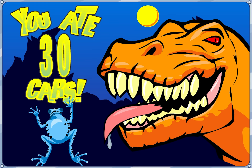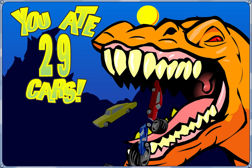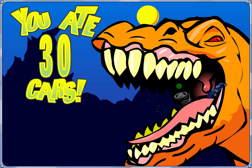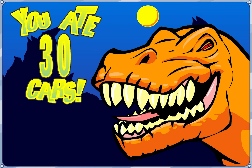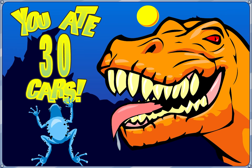I'm almost not sure if it's possible. I'm not sure if I can eat more than 31 cars. I'm also not sure if it actually does anything if you do. Good luck if you try this for yourself.